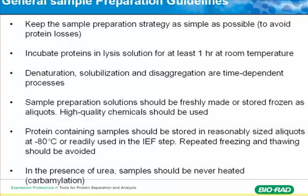This is a very important point: never heat your urea sample or urea buffer with your proteins, because carbamylation will be out of control. If you see horizontal spot trains across your 2D gel, that tells you carbamylation is a problem.